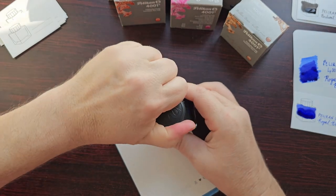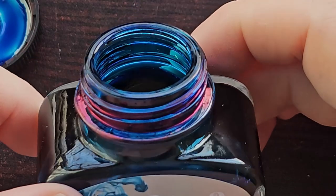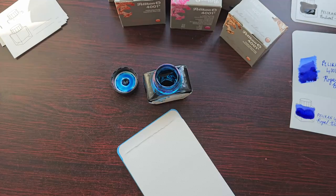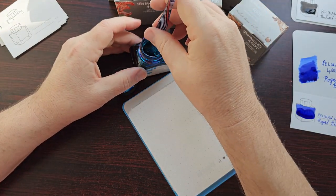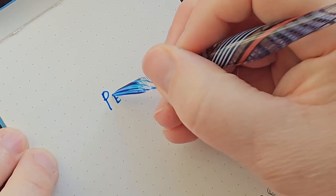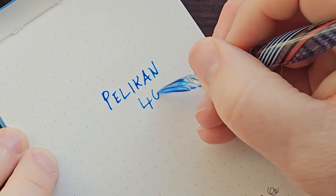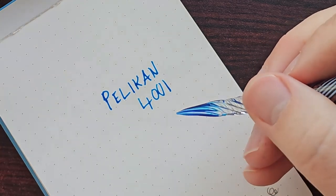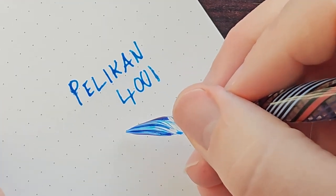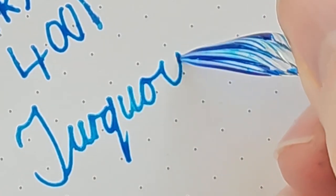Next is the Turquoise — one I haven't used before. As I remove the cap there's already some sheen that's formed, giving us a hint of what this ink might look like on paper. On the Endless paper it goes on very nicely and wet. It reminds me somewhat of the Iroshizuku Kon-Peki, though I think the Kon-Peki might be a little bit lighter — but I think it's comparable to that ink.